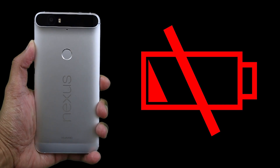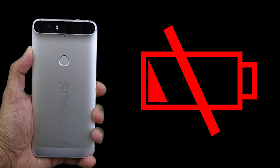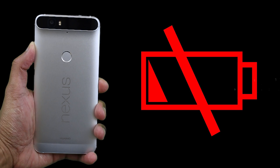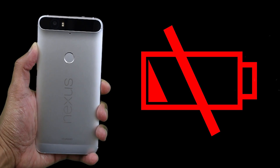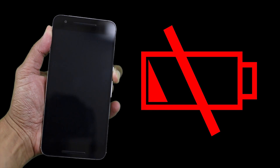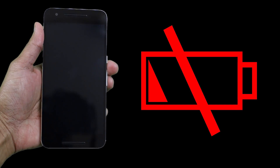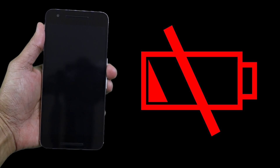Hey, what's up guys, it's LBS here again. For today's video I will be doing a battery charging test on the Huawei Nexus 6P while it's powered on. I'm going to plug the USB cable to the Nexus 6P and immediately press the timer. As you can see, my Nexus 6P is completely dead — it won't even boot up when I press and hold the power button. So without further ado, let's start the test and find out how long it will take to charge an empty battery on the Nexus 6P.